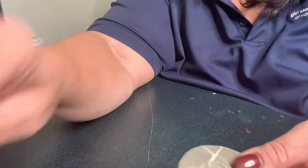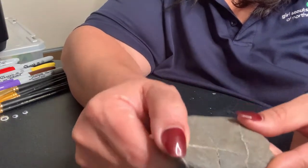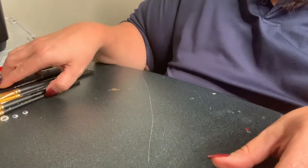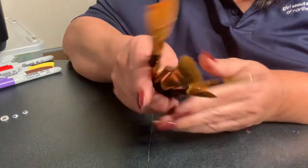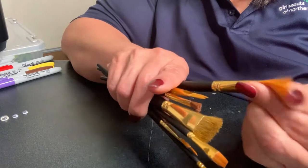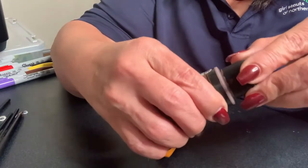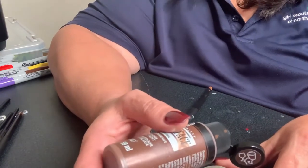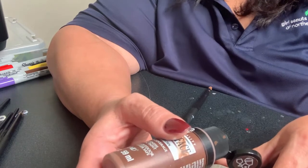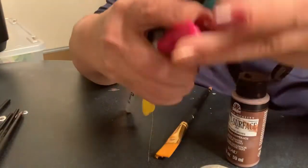The very first step is I've got my rock — it's already been cleaned. I'm going to use the flat side. I have an assortment of brushes and I'm going to choose one that's not too big. I'm going to get my brown paint and open it. If you don't have a rock and you don't have paint, that's okay — you can do it on a piece of paper with markers or Sharpies.